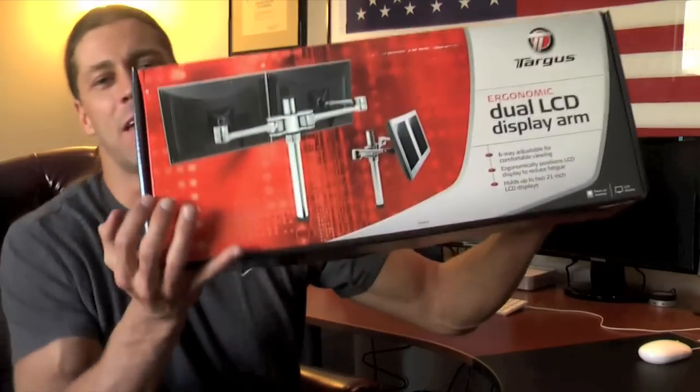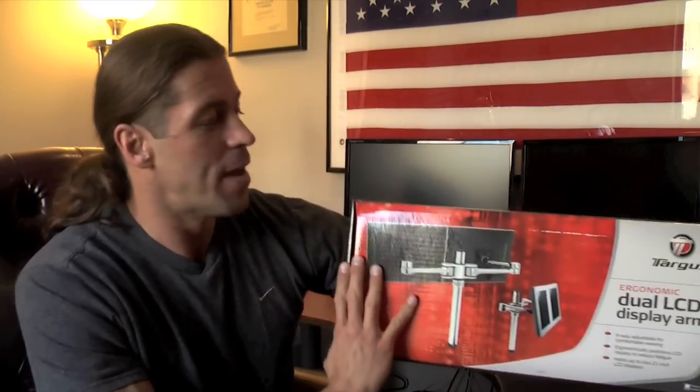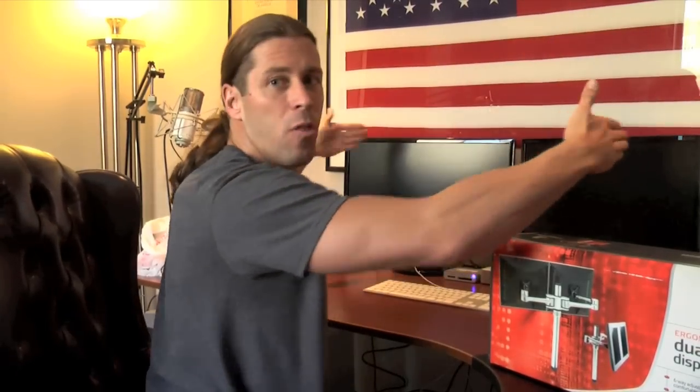Kelly from Targus has sent me this — a dual LCD display arm. Pretty cool. What this is going to do is not only lift it up off of here and open up space for more accessories, but it also swings around. The viewing angle is six-way adjustable for comfortable viewing, and it can swing all the way around to give it that matrix-like effect.